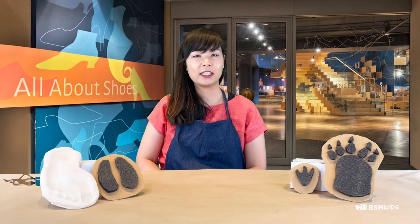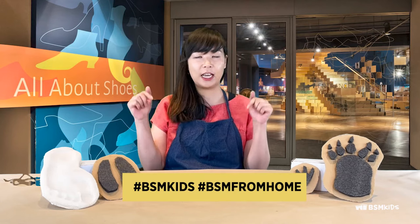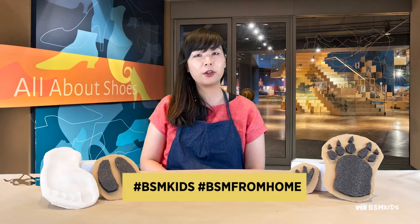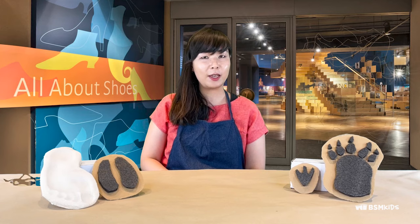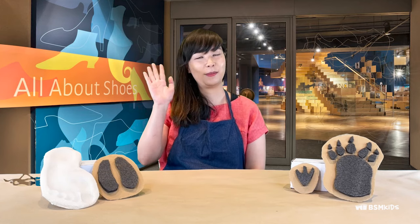Thank you for joining us for this week's activity. Please share your footprints with us by tagging us at Bata Museum or using these hashtags. Also, check out our website at batamuseum.ca for upcoming events and exhibitions. Like and subscribe if you like these videos. I'll see you next week. Bye!